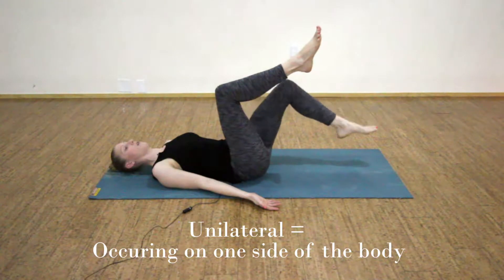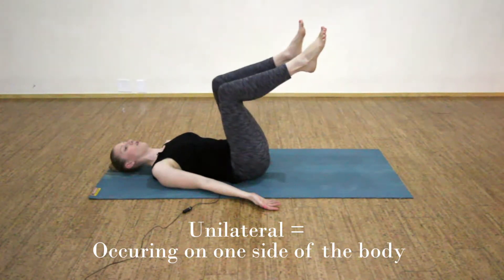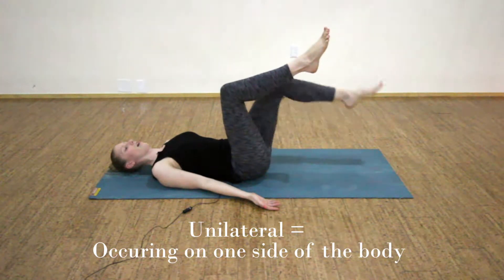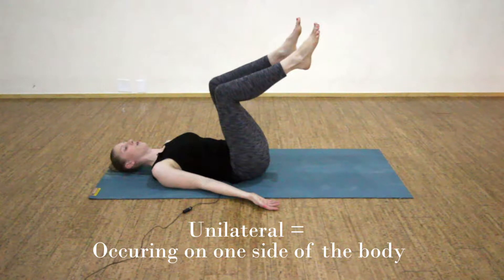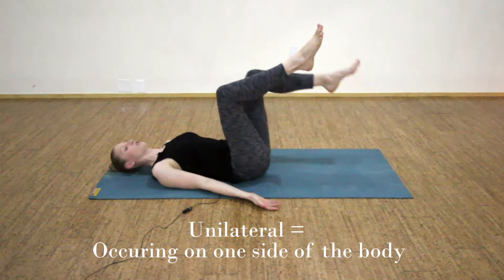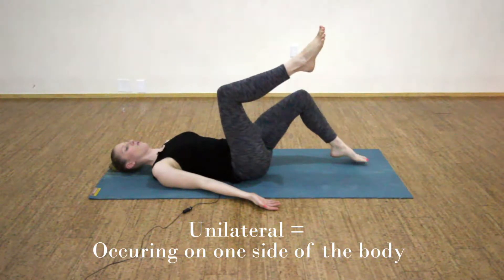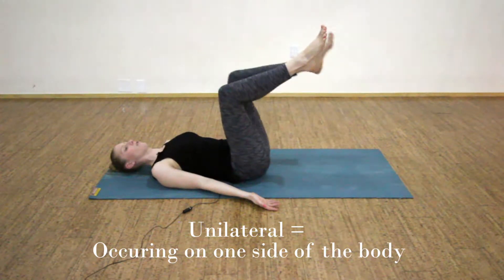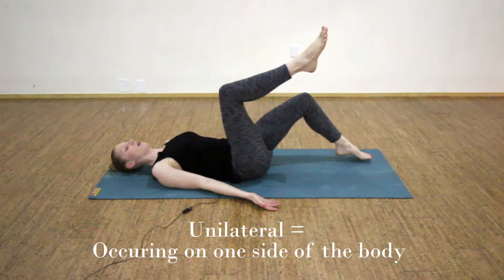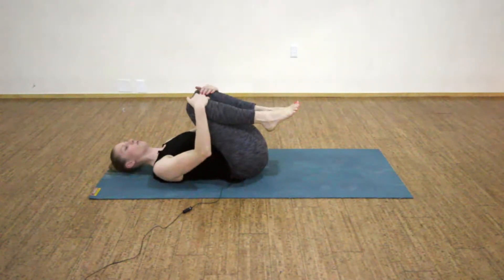Pause when you reach the top and switch sides — exhaling your left toes down, inhaling your left knee in next to your right. Four more toe taps as you exhale and inhale. These are still unilateral because the movement is occurring on just one side of the body. One more unilateral toe tap with just our left foot, and then draw back in and take your knees to your chest and rest your hips for a moment.